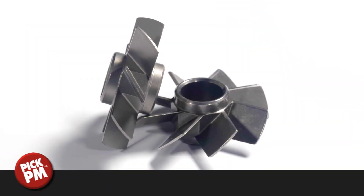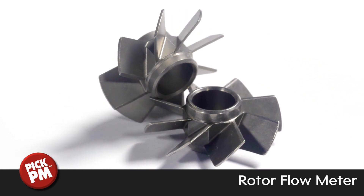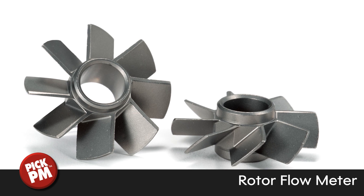Used in an agricultural sprayer, this rotoflow meter is used to measure the flow rate of pesticide or fertilizer that passes through an extended boom on either side of a carrier while spraying a field.